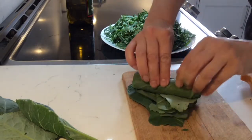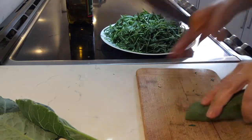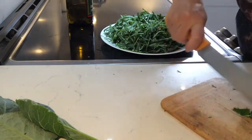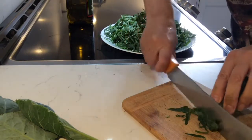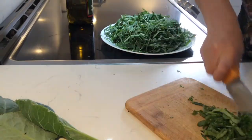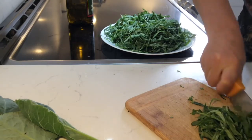If you don't grow it yourself or don't have access to it, you can mostly find it at any grocery store. This soup is cooked with smoked meat, which is widely used in Croatia.